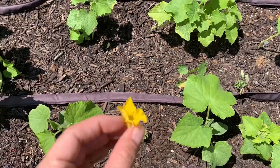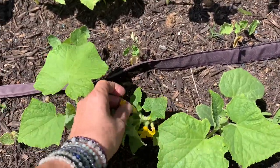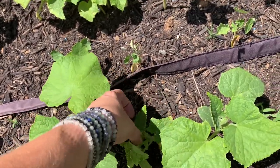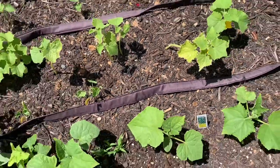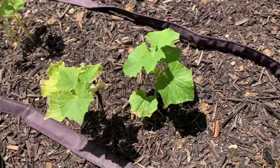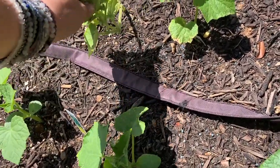Why do we do that? So that the plant can focus on growing its root system and growing taller, and it won't focus on fruit. Because right now these plants are too little to sustain fruit — they're just way too little. Can you imagine a cucumber on these plants? They'd never work. So I'm pulling them off, hoping that helps.